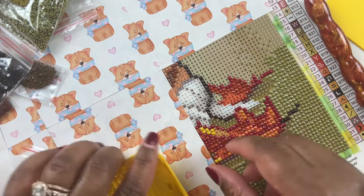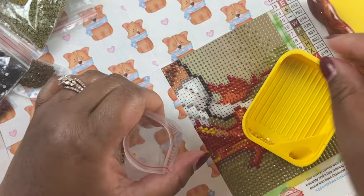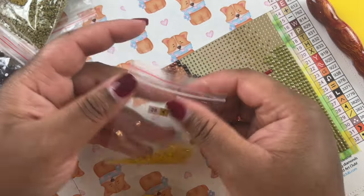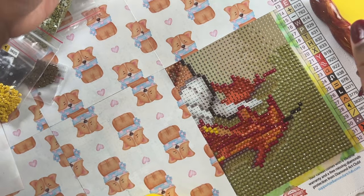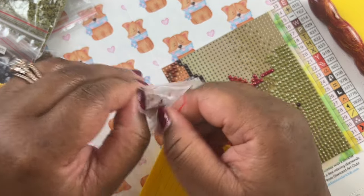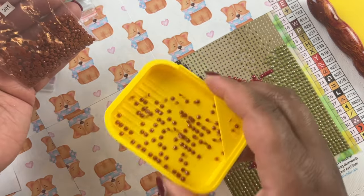What have you guys been up to the last couple of months? Are you guys working on any new projects? Did you purchase anything for the Diamond Art Club Black Friday? I'm interested to know. I'm going to be looking up all the things and see what's available, because I do plan on purchasing a couple of diamond paintings.